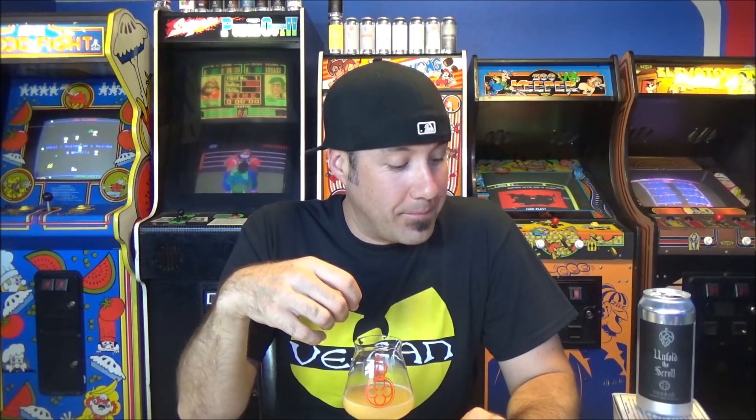Thankfully this doesn't have any burn, and I'm not getting that typical crackery white bready thing from Monkish — or maybe I just can't notice it because my tongue is being assaulted by pithy citrus, bitterness, and herbal notes all at once. This is not a balanced beer, but I don't think it's supposed to be — it's a triple dry hopped double IPA. If you have more than one can, drink one now to see what it's like, then let another sit for about a month to see where it's at.